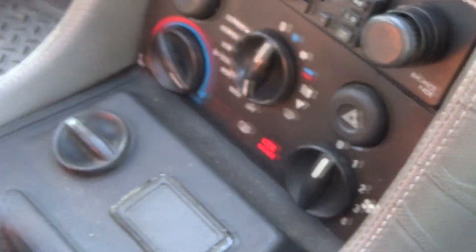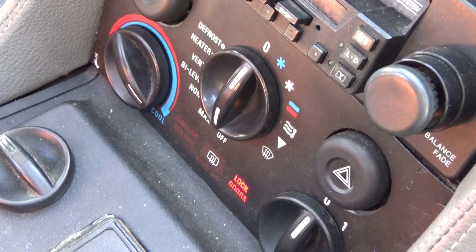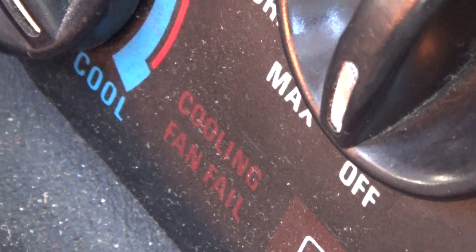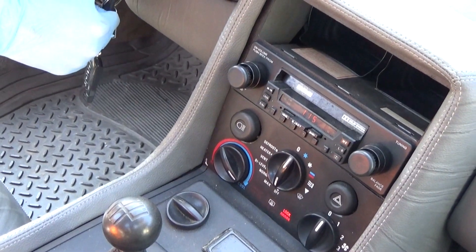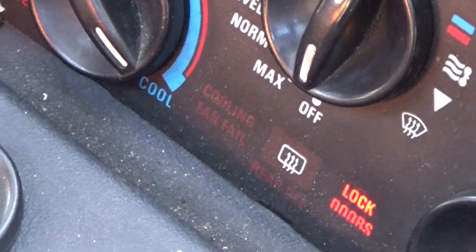Now we have both of the fuses out and we are going to go ahead and test it. It should blink twice if both fans are not working, and it's doing that. So now we have both fuses back in. The fans are running and the fan fail light is not turning on.